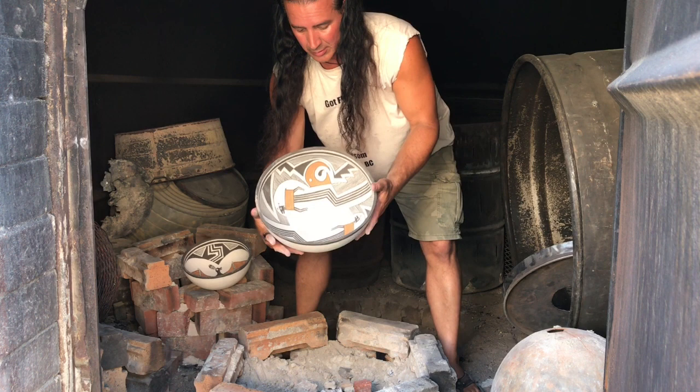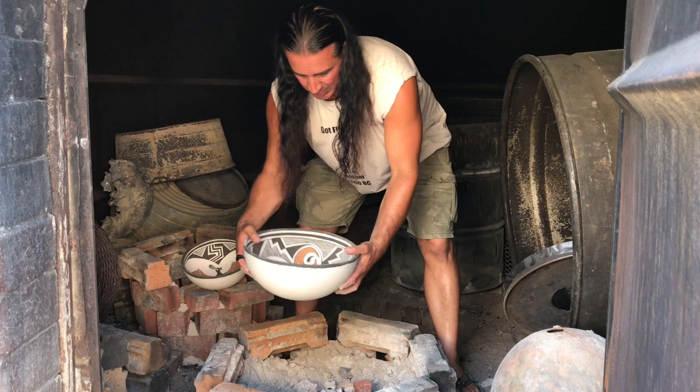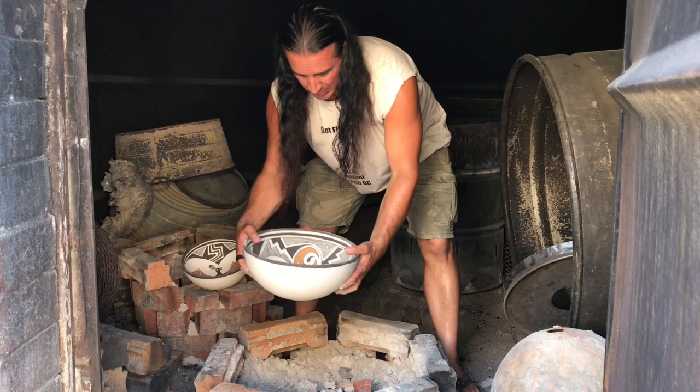All natural clay, hand dug out here in the desert. Thanks for watching.